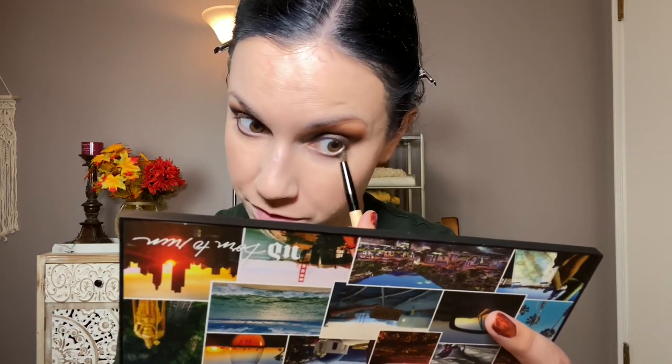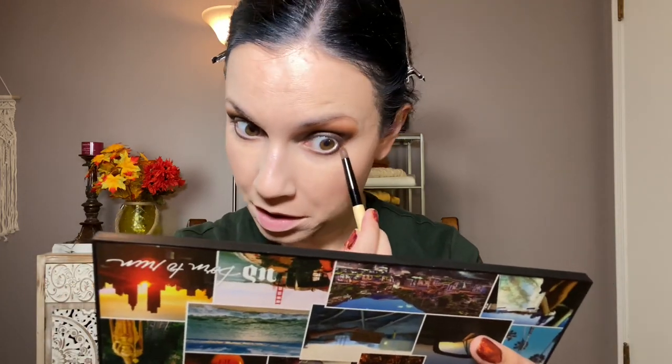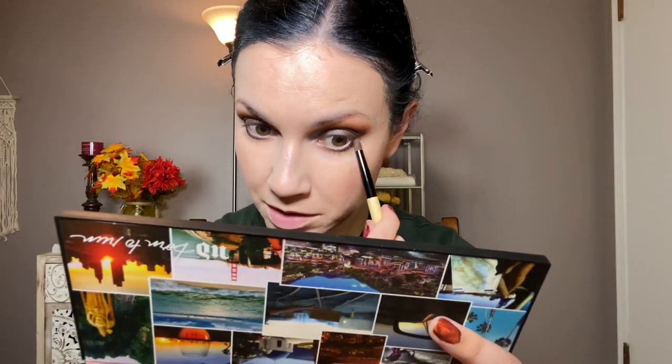I'm thinking about what fall-type looks to do for this series in the next few weeks. Really anything can be a fall look, but I feel like this is a pretty fall look. For lip color, I don't know what I want to do — this would look great with a neutral but also with a red. I did a red in my last video, so I think I'm going to do a neutral and I'll be back.